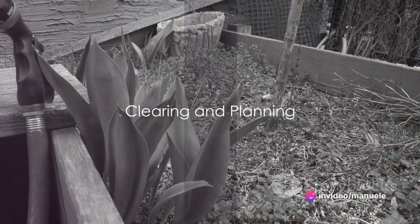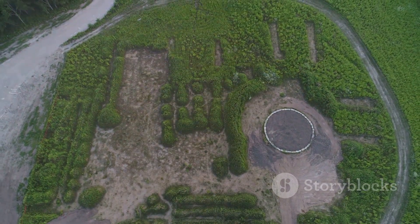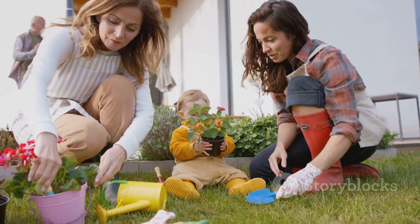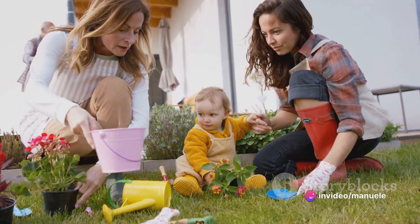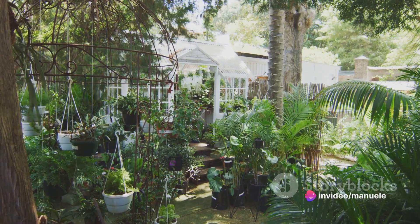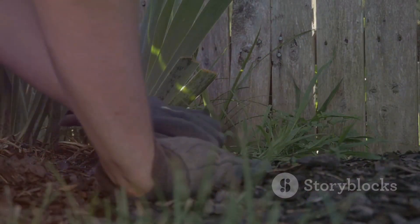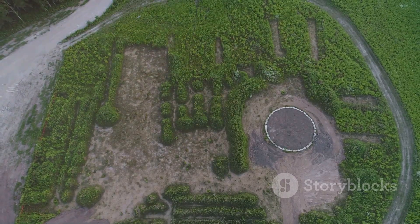Firstly, take a good look at your garden. What do you see? Is it a jungle of weeds or a barren wasteland? Fear not. Every garden is a blank canvas, waiting to be filled with vibrant splashes of color and life. Start by clearing out the old to make way for the new — pull out the weeds, prune the overgrown shrubs, and clean up any debris. This is your chance to start afresh.